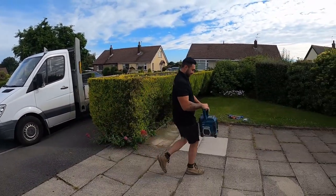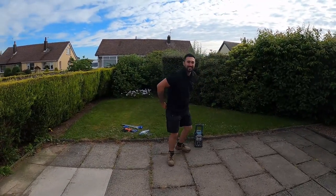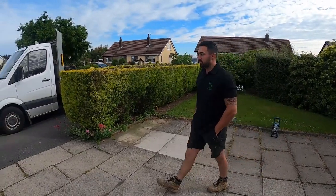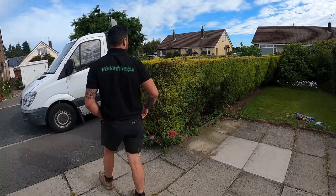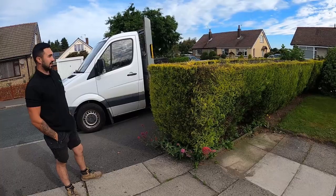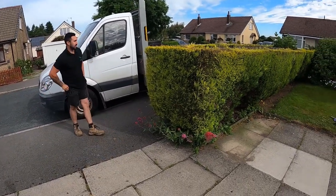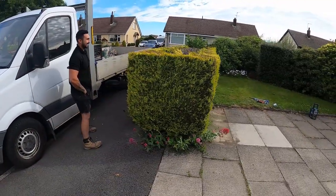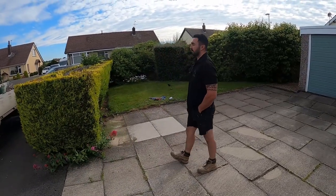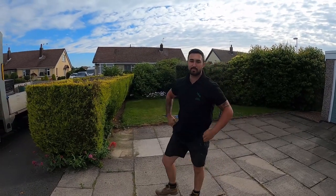Morning guys, back again. So we're back again today, just being dropped off this morning. Gaffer's shown its job — the customers are getting a bit mad, fed up of maintaining this, so we're gonna get it taken out. As you can see, it's quite wide actually; we're gonna get it cut down this morning, get it on the van, get it down to the tip, and we'll get a new perling fence put up. We'll put you on a time-lapse.